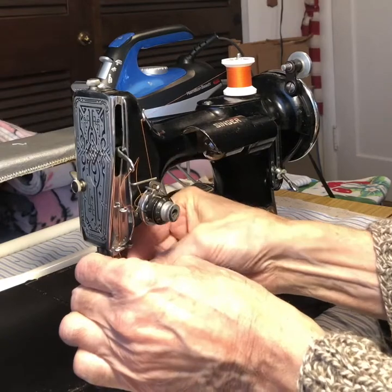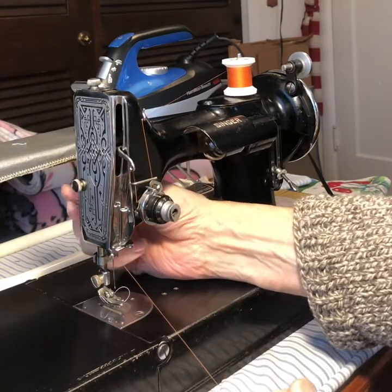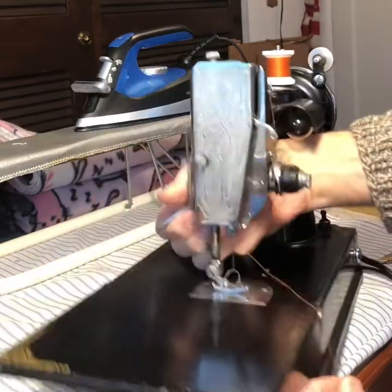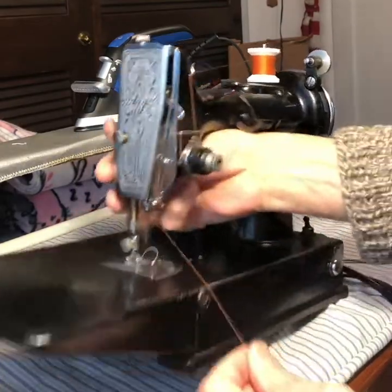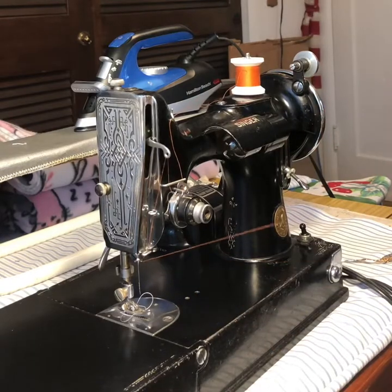The needle is held with a needle clamp screw. And then we have the presser foot, which I'm raising and lowering the pressure on. That closes the discs on the tension assembly, which makes it easier to pull on the thread there.